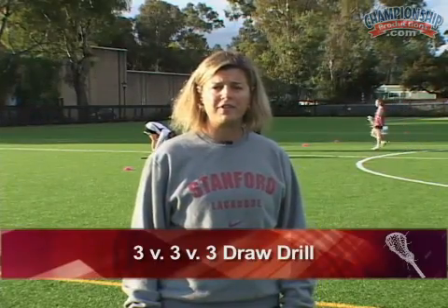This is our 3v3v3 draw drill where we're fighting to maintain possession of the ball. We have three colored teams — a gray team, a cardinal team, and a white team — and when you maintain possession of the ball, you'll then be in a double team after you gain possession.